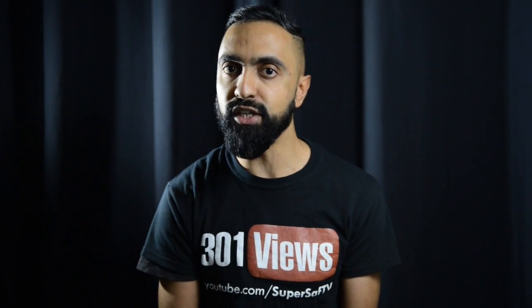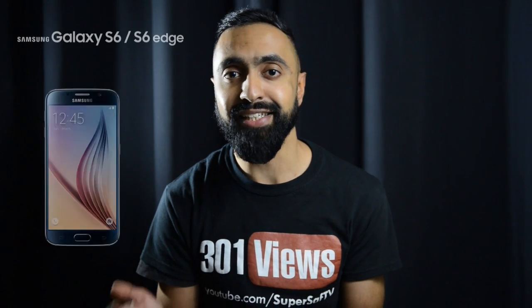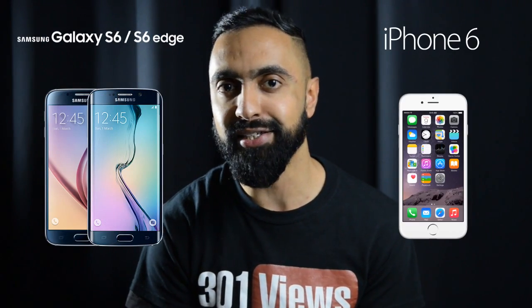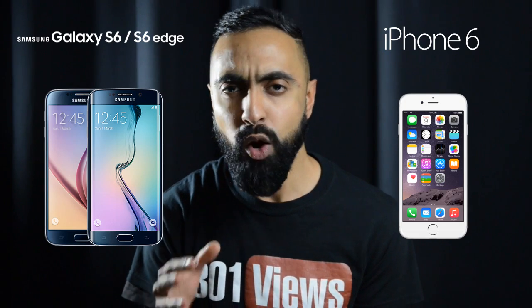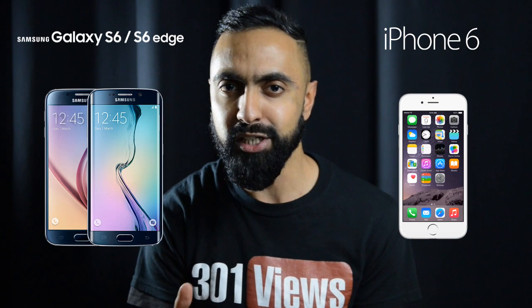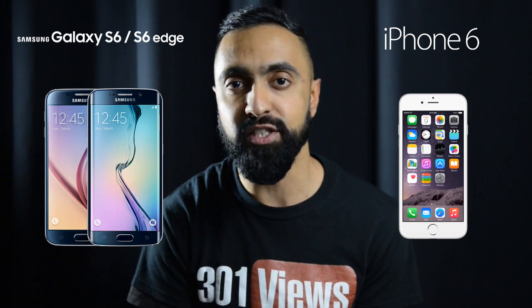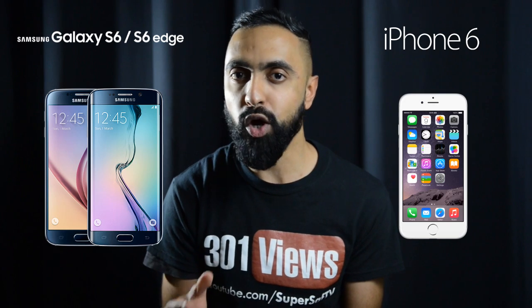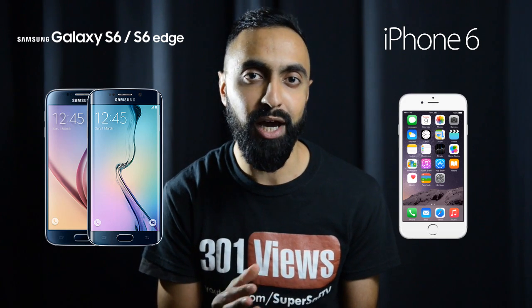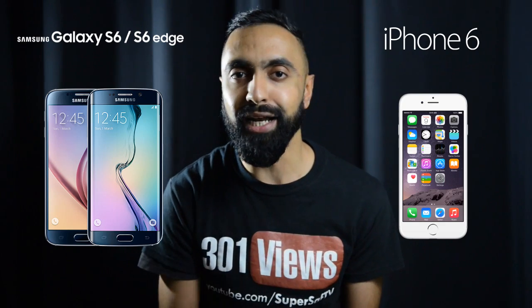What's up YouTube, Saf here on SuperSaf TV and in this video I'm going to be comparing the specs and features of the Samsung Galaxy S6 and S6 Edge to the iPhone 6. So we've had the Samsung Galaxy S6 and the S6 Edge announced today. We're going to be combining both of these in this comparison mainly to keep things a little bit easier because they have some differences but a lot of similarities. So how did the flagships of Samsung this year compare to Apple's flagship? Hit that thumbs up button and let's find out.